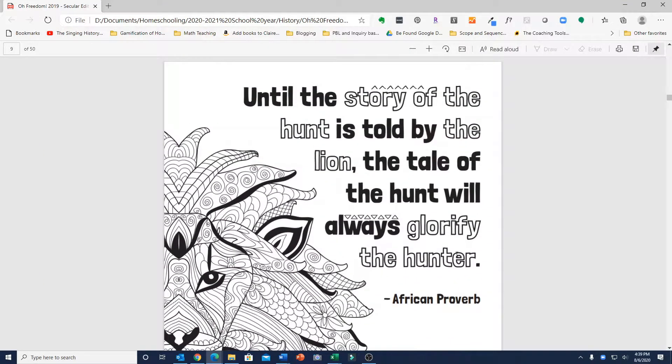She includes this African proverb, which kind of sums up the reason for writing this curriculum and looking at history in a slightly different way: "Until the story of the hunt is told by the lion, the tale of the hunt will always glorify the hunter."